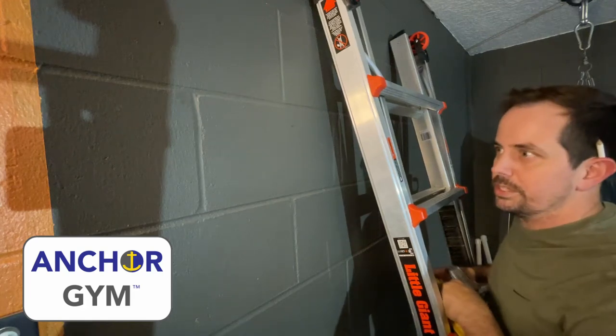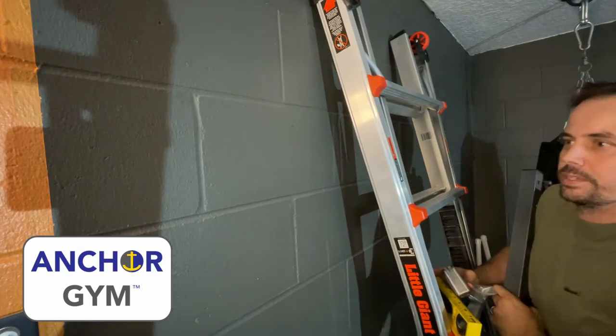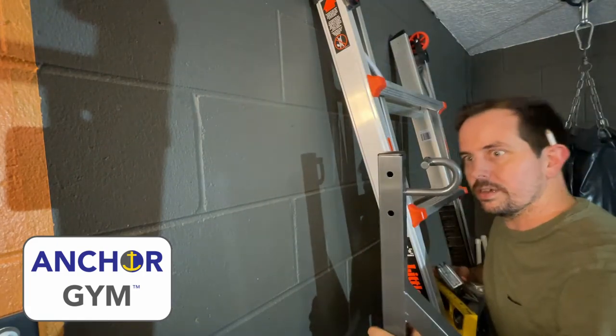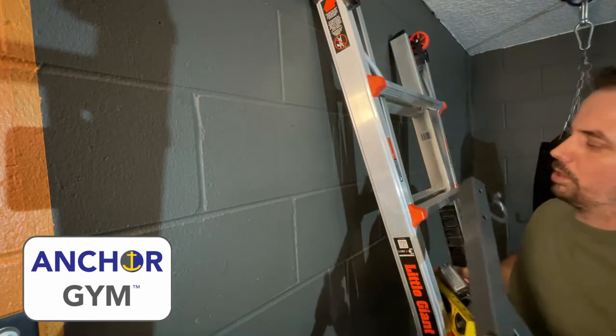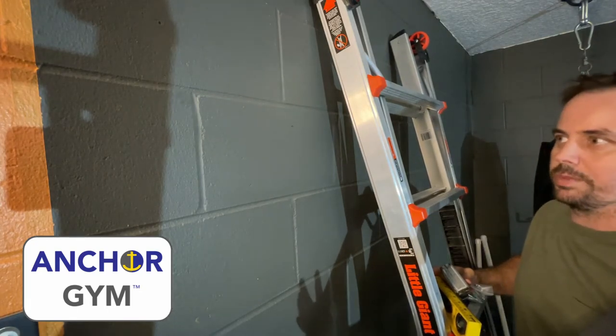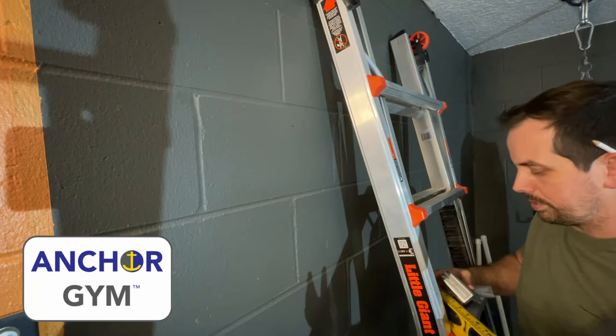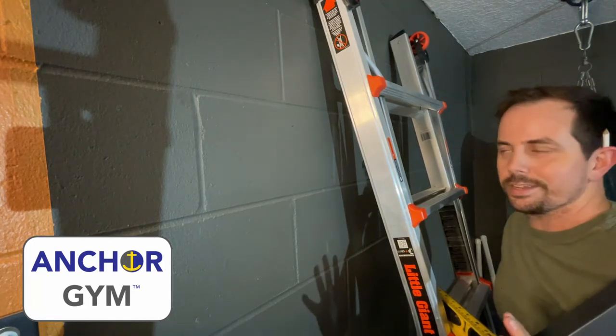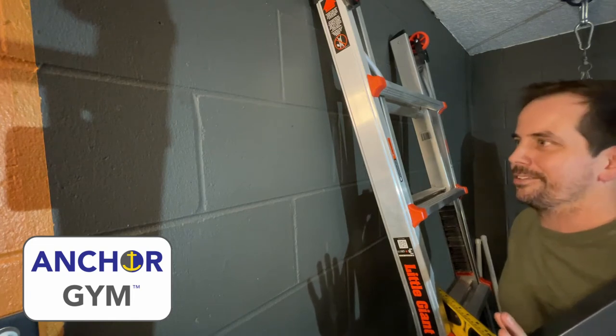Hey guys, Ron McKenzie here. I'm installing my Anchor Jam 4-foot pull bar with the H1 hooks. It's really nice — it's a solid piece of equipment. It seems like a lot to mount, and you probably want to make sure you're measuring twice, drilling once. That's the goal on all this stuff.